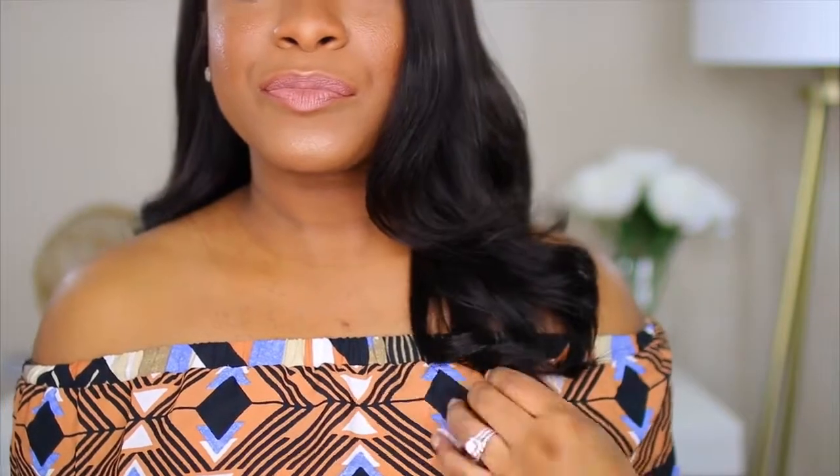I actually ordered an 18 inch, but as you guys can see, it is a lot shorter than 18 inch, mainly because it is hot and I personally just could not see myself rocking 18 or 20 inch hair. I had my stylist cut off about three or four inches. Once it's straightened it's about boob length, and when it's curled it stops about right here. But they do offer lengths like 18, 20, 22 — whatever you want, you can order it.